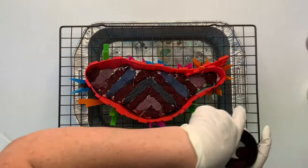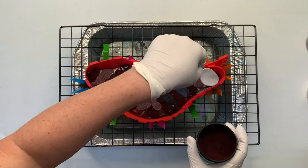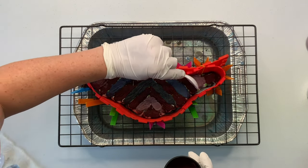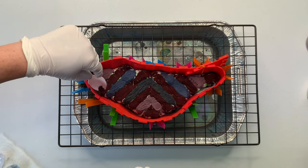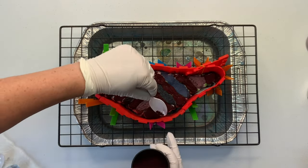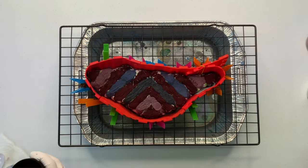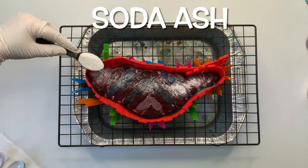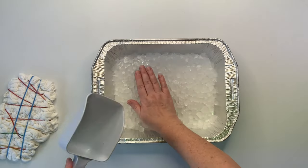Now that I have my basic dye pattern down, I'm just going to go over and clean up all of my lines and make sure that I have everything just the way I want it. Next, I give the project a quick little sprinkle of soda ash for good measure, and I set the project aside. Then I work on my freebie — my two-for-one, my twofer.